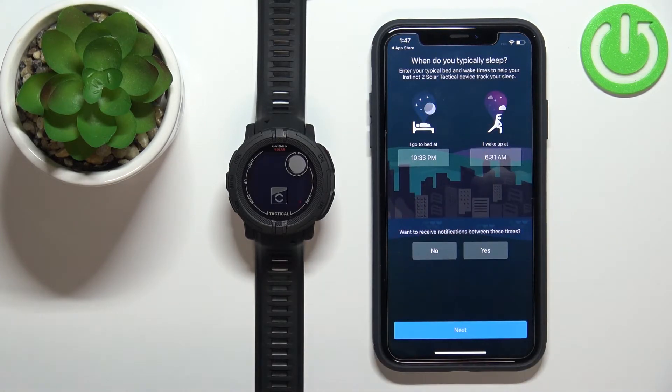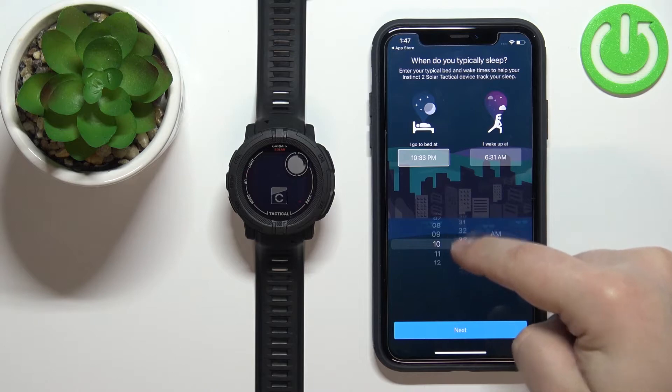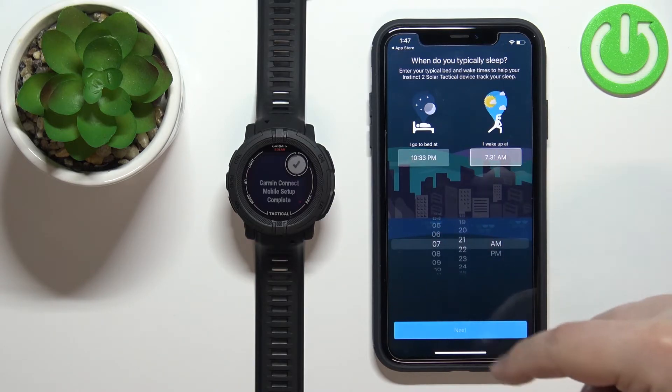Here you can set up your bedtime schedule — the hour you go to sleep and the hour you wake up. This is useful for the bedtime Do Not Disturb mode, which will automatically enable Do Not Disturb when you should be sleeping and disable it when you should wake up. Set the hours by tapping each box and swiping up and down, then tap Next.